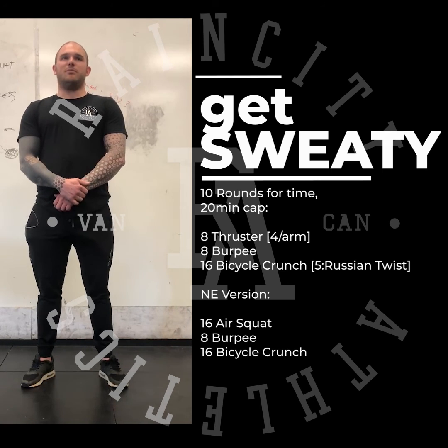The thrusters and burpees are small enough sets that you can take little breaks in between. If your weight is really heavy, take a quick break between the 4's in the thrusters. Don't come out too hot — it's going to be a long workout. Your first set should not be sub-1 minute and your last set 2 minutes. Take your time on the first few sets, feel it out, see how your heart rate spikes, and work forward from there. Take care.